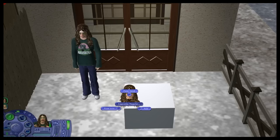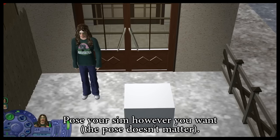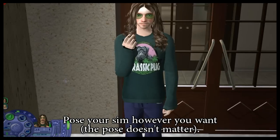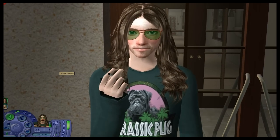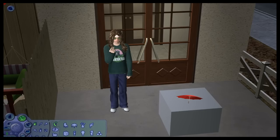So what we're going to do is go ahead and pose him — there you go, there he is. As you can see he's just standing there.